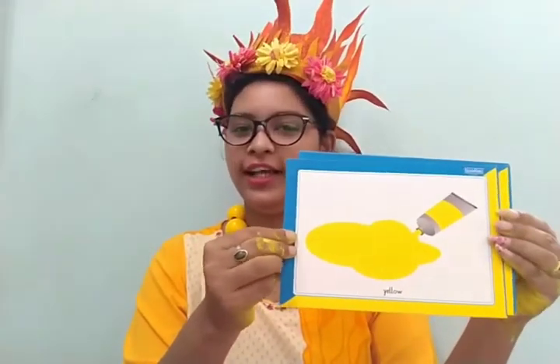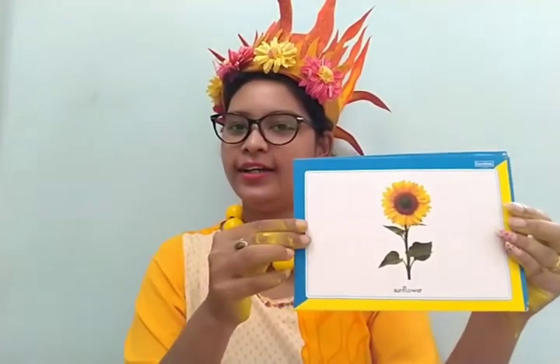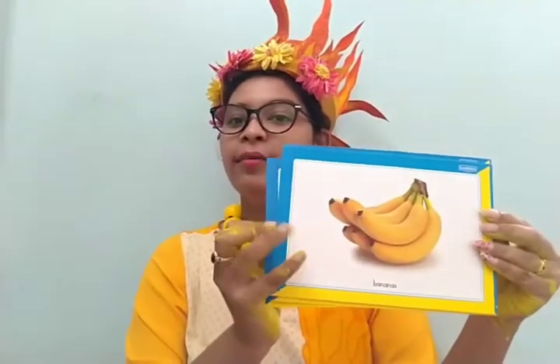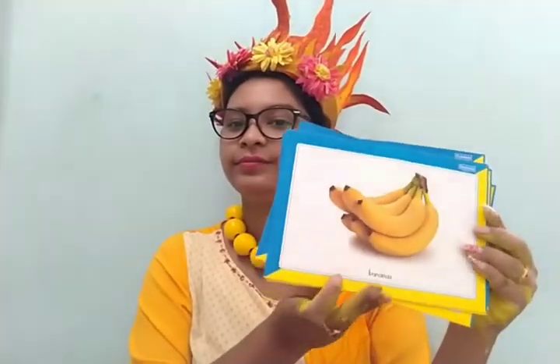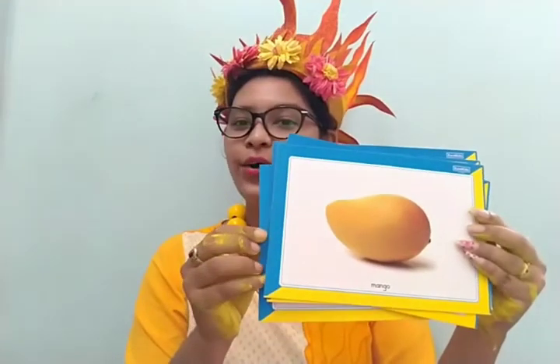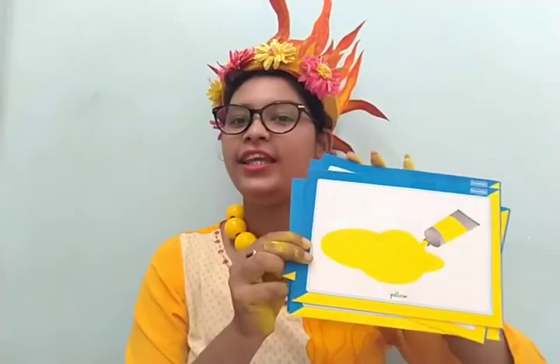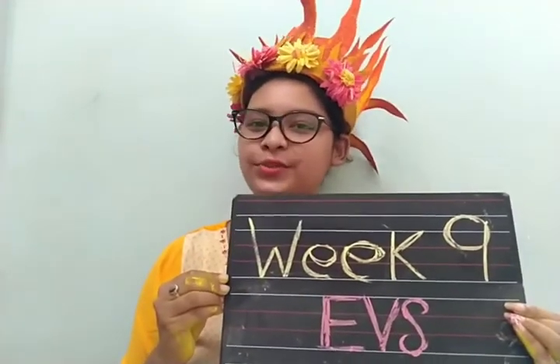Today we learned about color yellow, and there are so many things that are yellow in color, like sunflower, sun, banana, and mango. These are the activities related to week 9 EBS topic. That's all for today. Take care of yourself. Bye.